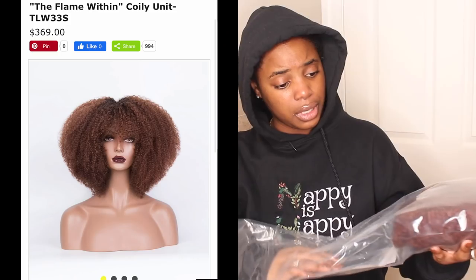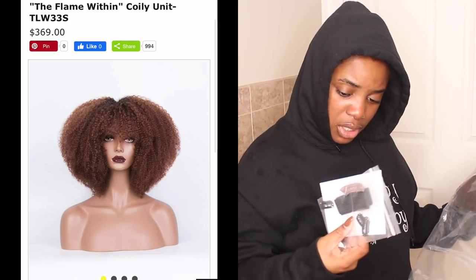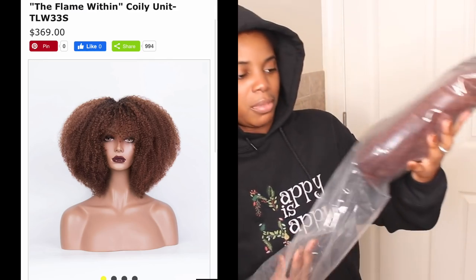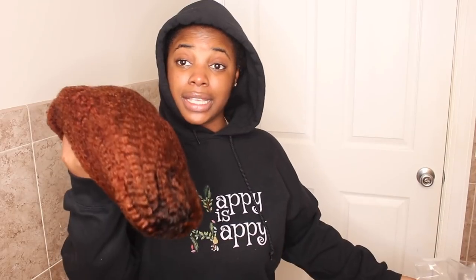I could have sworn this is supposed to be blonde. I need to go check the email because I don't remember ordering auburn — or maybe I did, I can't quite remember. But this is beautiful. What is this? Little auburn. This is nice, and they got the little roots. The roots are like, oh, this is nice. I'm not mad at it. Lately I've been trying different colors — I've had every single texture, every single length. So I was like, you know what, we're gonna try different colors. Here it goes.